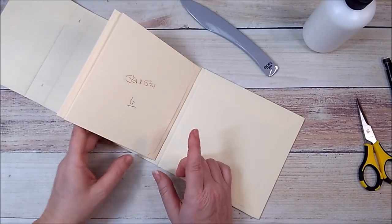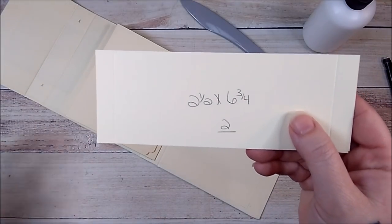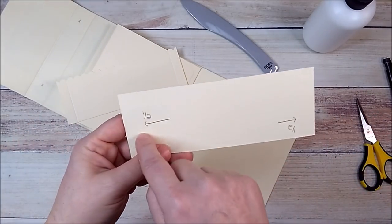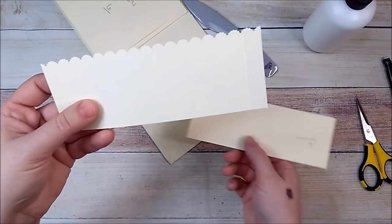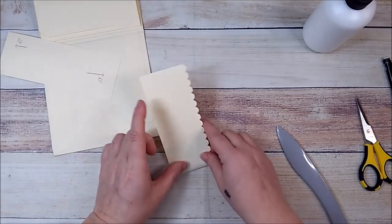Now I'm going to add more pockets. I need two pieces that are two and a half by six and three quarters. On your six and three quarter side, score it a half, rotate, score it a half. I've already punched this one out, so I'll fold down and burnish on both sides.